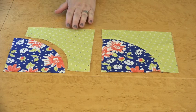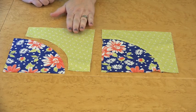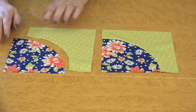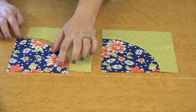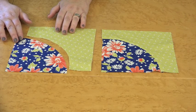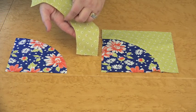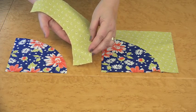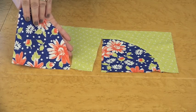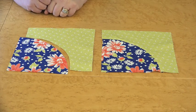We're going to sew two pieces together for this Drunkard's Path block. We have our crust piece, which is the outside piece, and then we have the pie piece, which is the centerpiece with the curve. These particular pieces were cut with a die cutting system, so you may notice there's a little bit of a notch on each piece, and that's where you're going to start matching your pieces together.